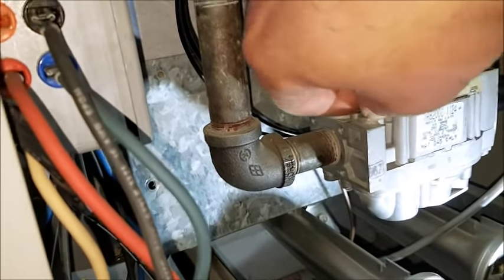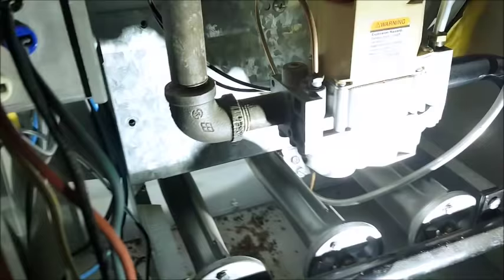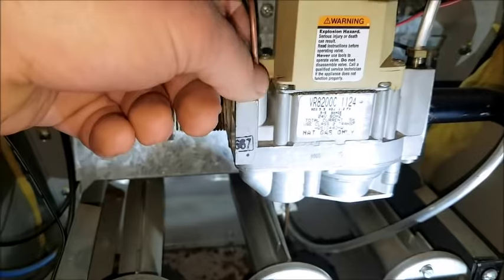The first thing you want to do is you want to unscrew it from the gas valve. It's a thin copper tube, flexible — you probably need a wrench. Get that unscrewed.